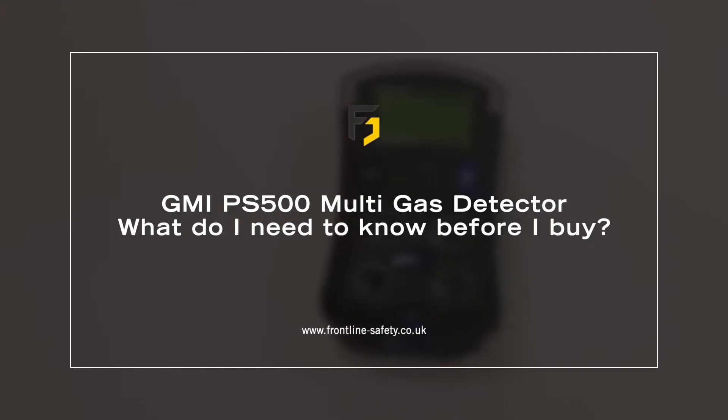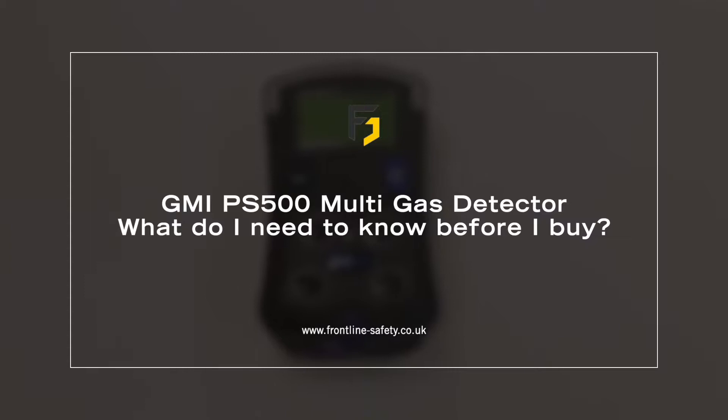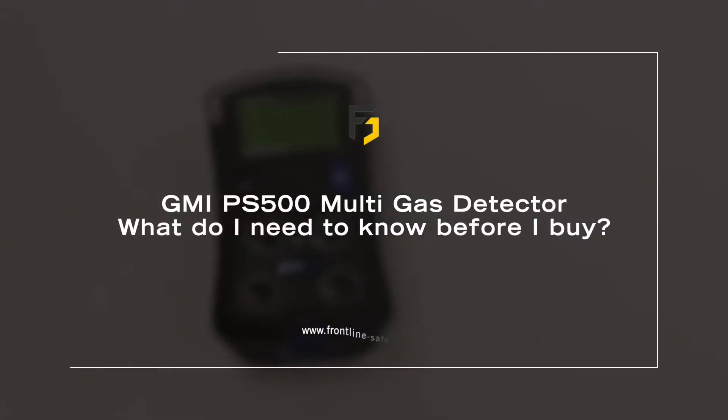In this video guide we'll cover the five things you need to know before you buy the GMI PS500 multi gas detector.